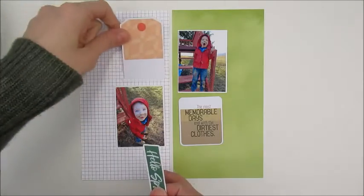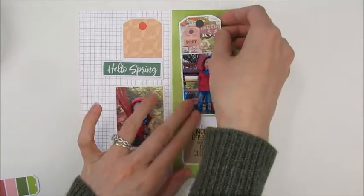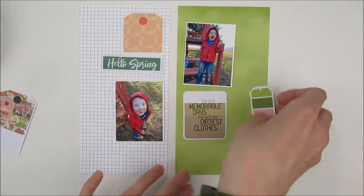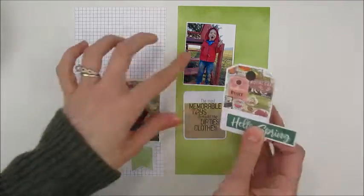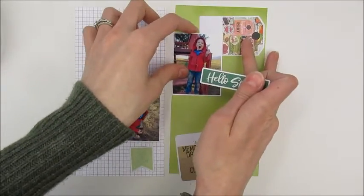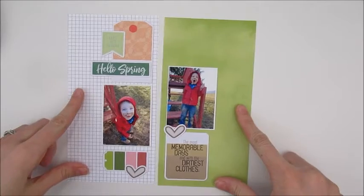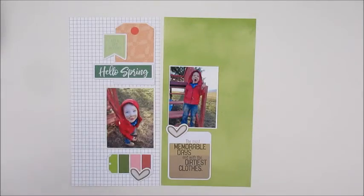I'm just shuffling around these die cuts to figure out a placement I like. I thought about using all of those tags, but in the end it just did not work and I ended up using two of them. I had to do a lot of this shuffling off-camera because it was taking too long and I felt pressured. Here is the final layout idea: two tags, the memorable day quote, some hearts, 'let's go outside,' and the 'hello spring.'